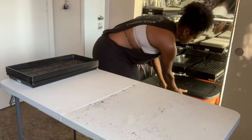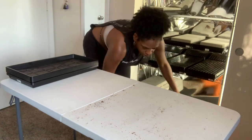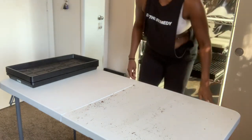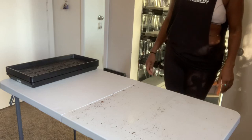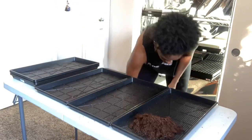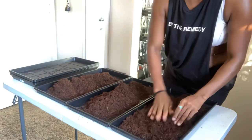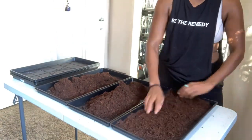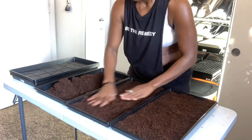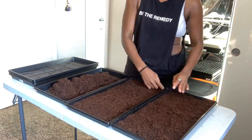First things first, I grab my grow medium. I'm going to use coconut coir this week. I'm going to take three middle trays — these three middle trays do have holes in them. I'm going to take my coconut coir and fill these babies to the top, or top-ish. Then I'm going to go through the coconut coir and break down all of the big clumps that are in there, and then even out the coconut coir.